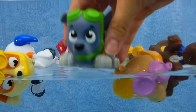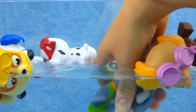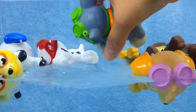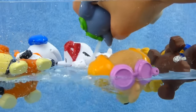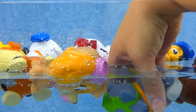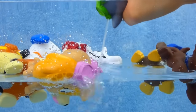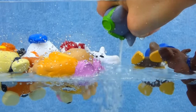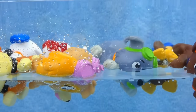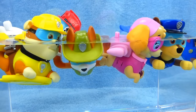Last but not least, Rocky. Rocky's getting wet, wet, wet. He got his Sea Patrol lifeguard badge. Now he gets to help on Sea Patrol missions. Rocky's so brave. Even though he doesn't like the water, he does it so he can help his friends. What a good pup. Super good swimming, everybody.